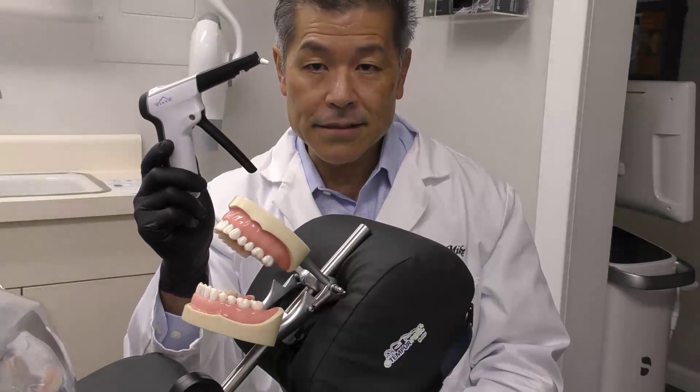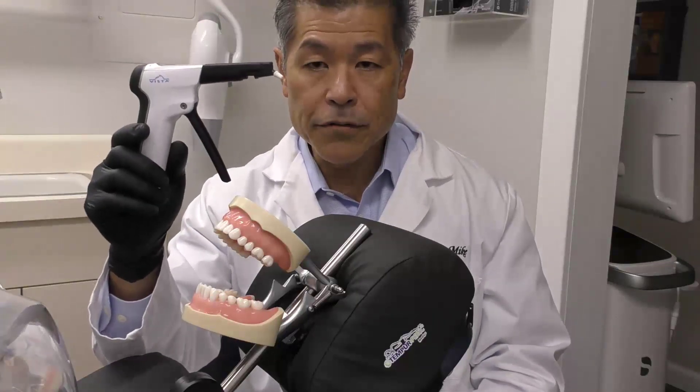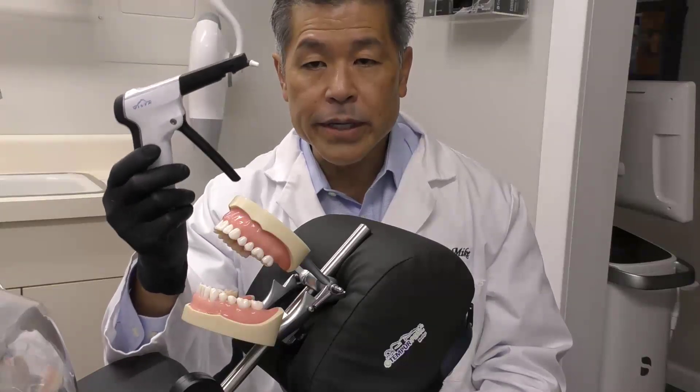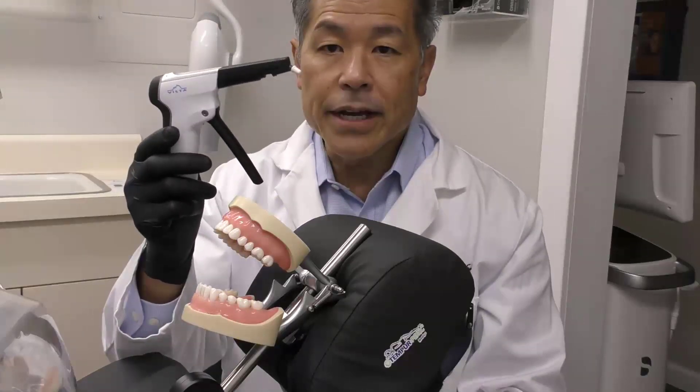We warm our composite. This is the Phaser composite warmer from Vista Apex. What we can do with the Phaser is we can quickly warm our compules of composite. Let me show you how that works.